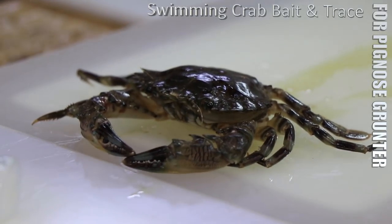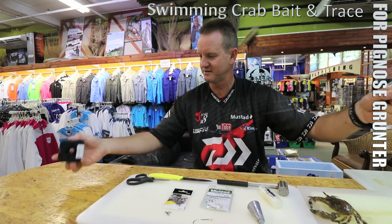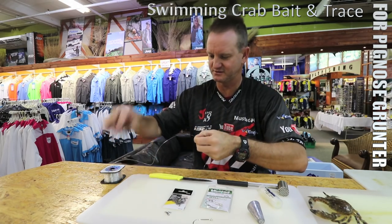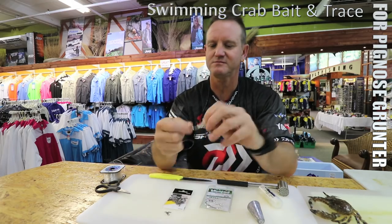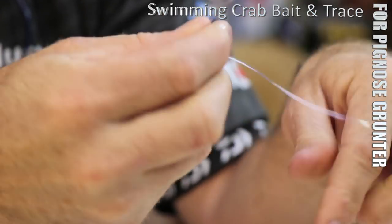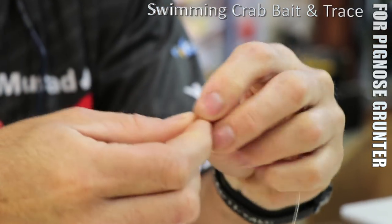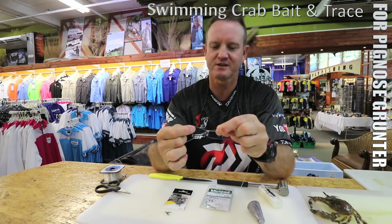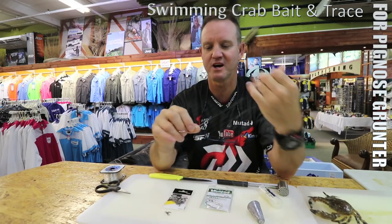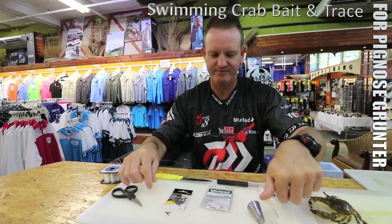To make the trace, it's very very simple. I'm going to be using about 50 centimeters in length. Take my ring soy and all I'm doing is tying a figure-of-eight onto the actual hook. Open it up - there's your figure of eight. A little bit of lubrication always helps, and slide the hook down so you don't burn the nylon. Pull tight and cut off the tag ends.